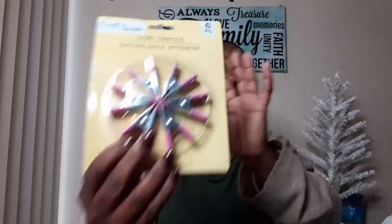My last five-star item are these craft clamps. I was thinking about using this for a DIY or when I paint my nails. Let's open this up. They're like little clamps, and this was also five stars — not bad!